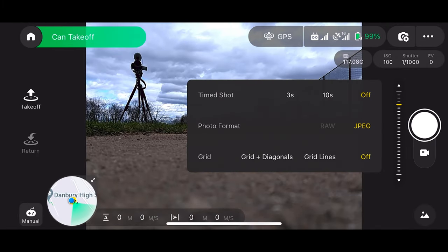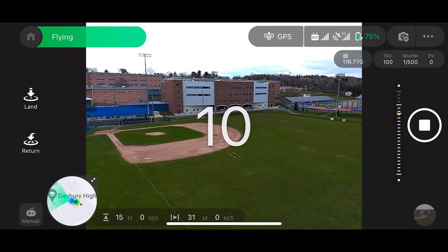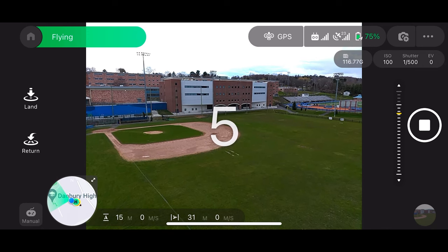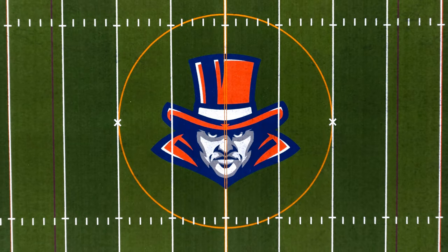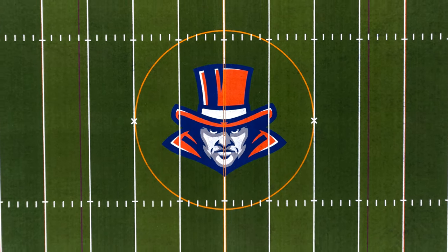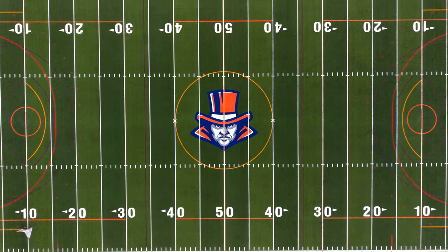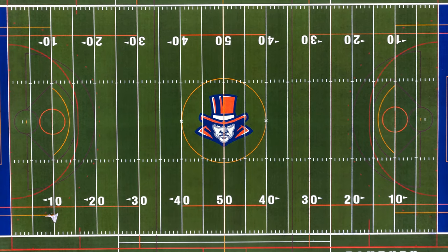For photos, it says JPEG and RAW, but I was only able to shoot in JPEG. It also had a time-shot feature where you can shoot every 3 seconds or 10 seconds, or turn that off. Personally, I wish the RAW option was available — maybe that will come in a future firmware update. For photos, it also had grid lines, which is really nice because you can frame up the shot and keep whatever you're shooting in the center.